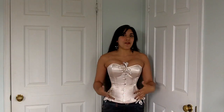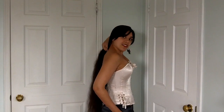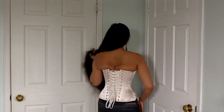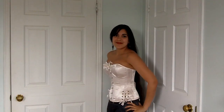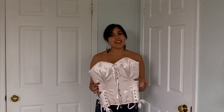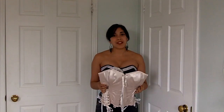Hi everybody, I'm back with a Tempest corset review. This is the second of four What Katie Did overbust corsets that I'm going to be reviewing. Here is the front, the side, the back, and the other side. I just wanted to remind you that I have not received any monetary compensation from What Katie Did or any other corset company. I am not a paid employee of any corset company — I'm an independent corset enthusiast just like you guys.